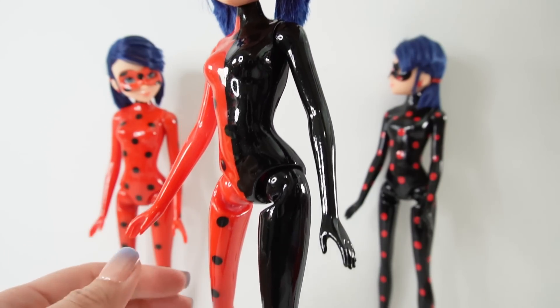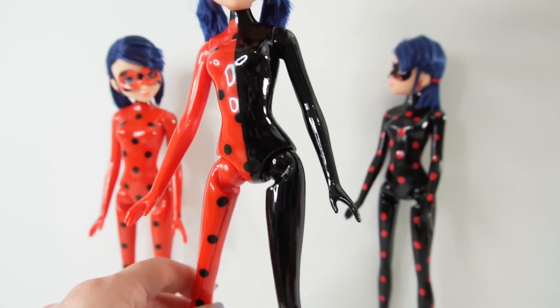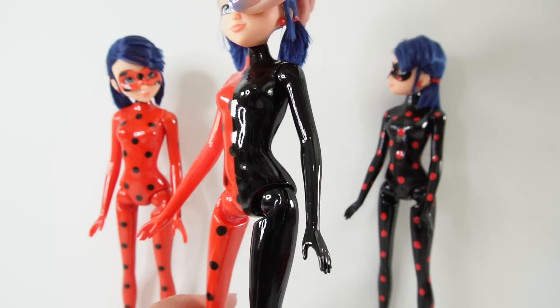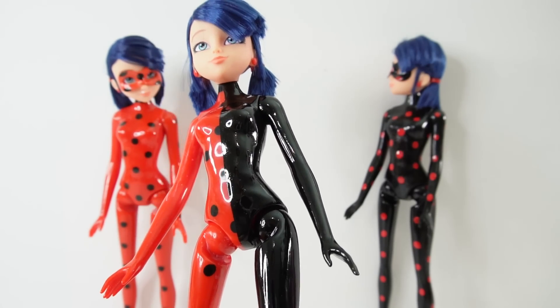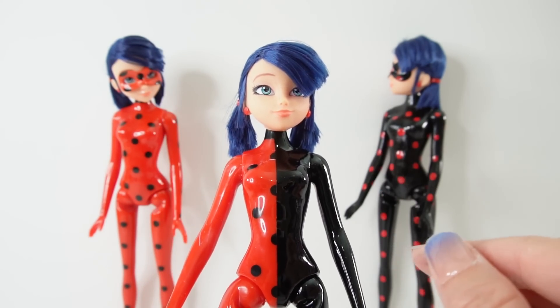The black is done — it looks pretty amazing, super super shiny. Now all we have to do is add the red dots. The red dots are going to be pretty simple on the legs and arms.